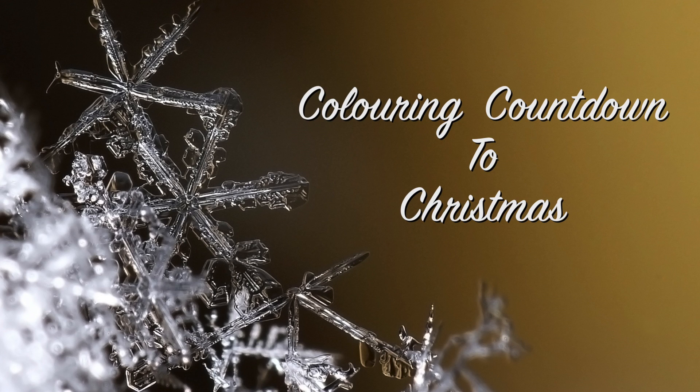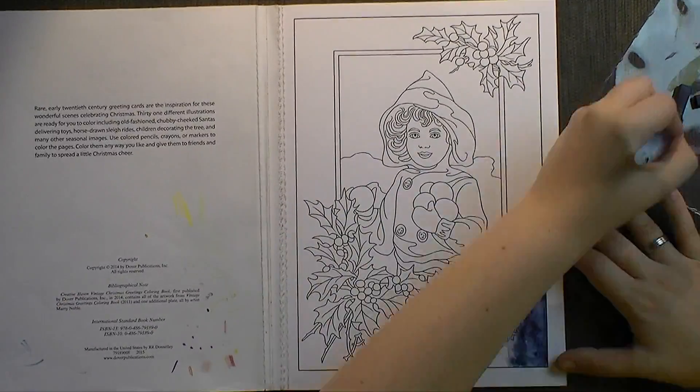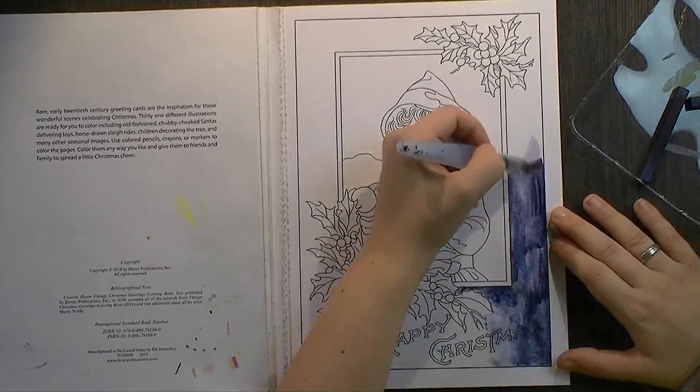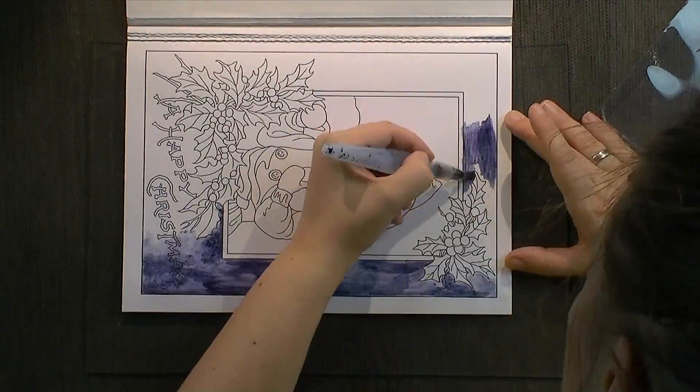Happy Monday, lovely people, and welcome to Coloring Countdown to Christmas. I hope you had a great weekend and maybe had some time to color or paint or draw or do something pre-Christmas-y that is not too stressful.